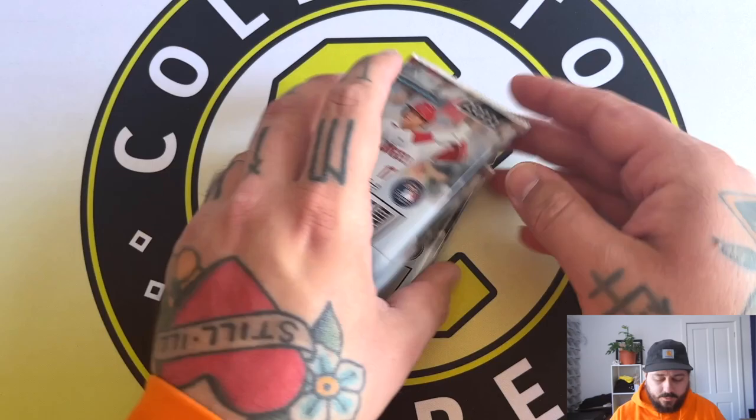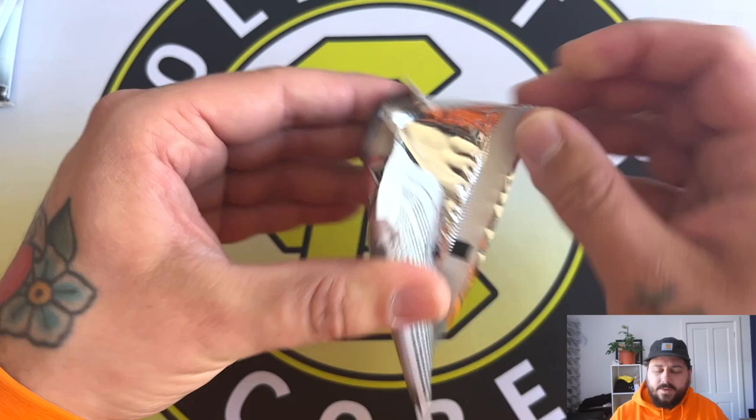I'm actually going to start on the top pack and go from top to bottom. It drives me insane because they'll be all mixed up - I know they're not in any order. We've got the chrome, so let's go.